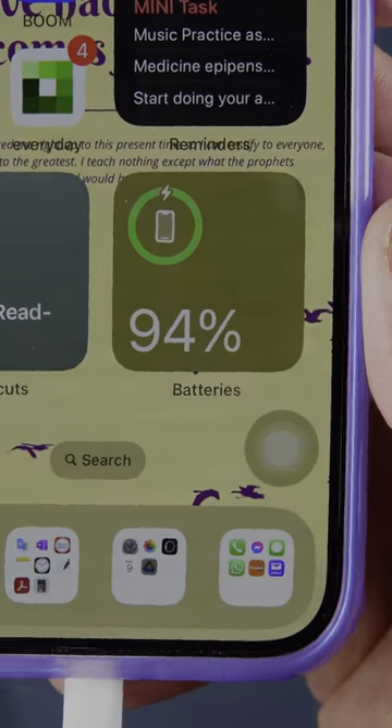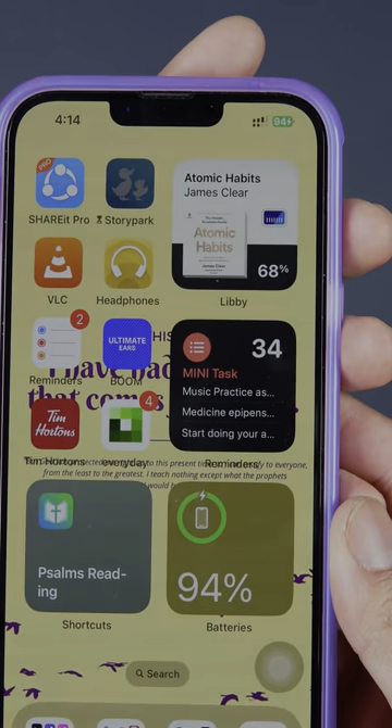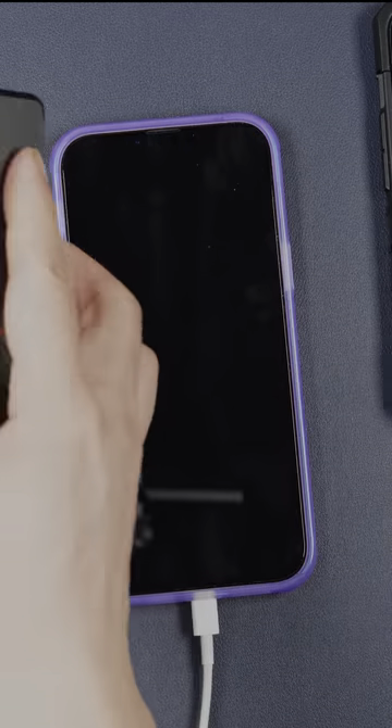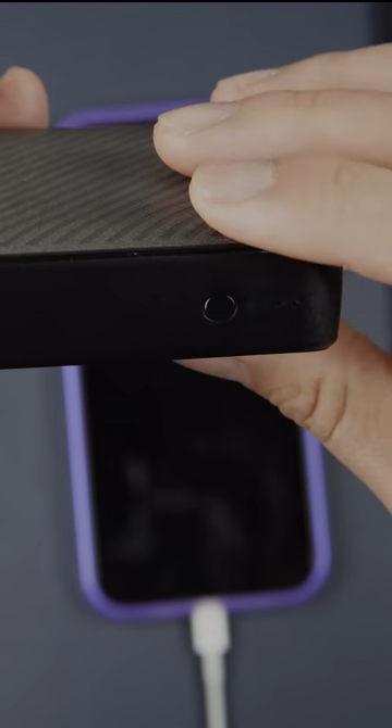And after 1 hour and 30 minutes... And finally, after 2 hours and 5 minutes. And we still have half of the power of the power bank remaining.